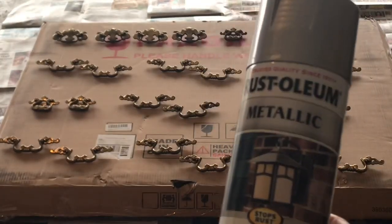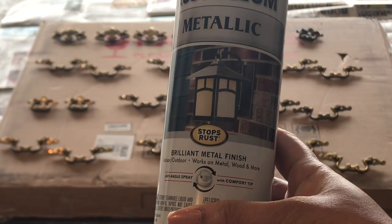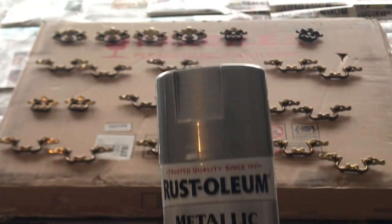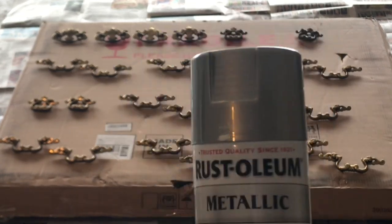This is the spray that I'll be using today — the Rust-Oleum Metallic Brilliant Metal Finish in silver. I'm so excited to see how this is going to look against the gray dresser, the gray furniture.